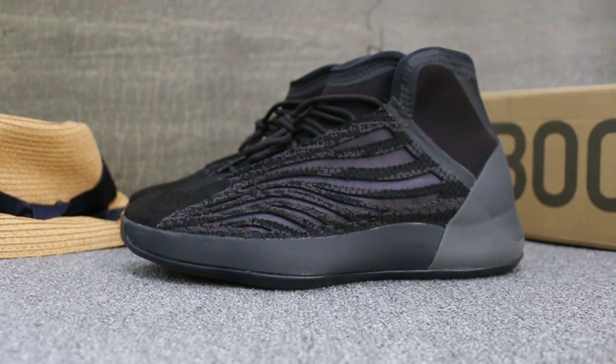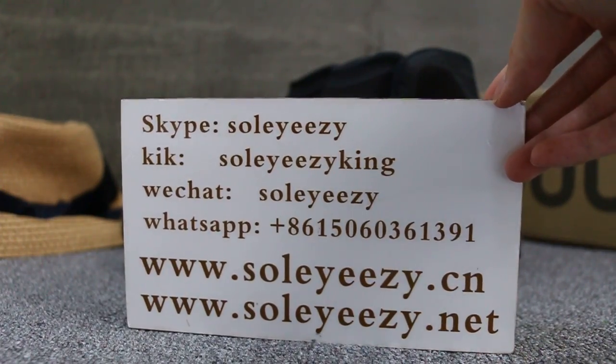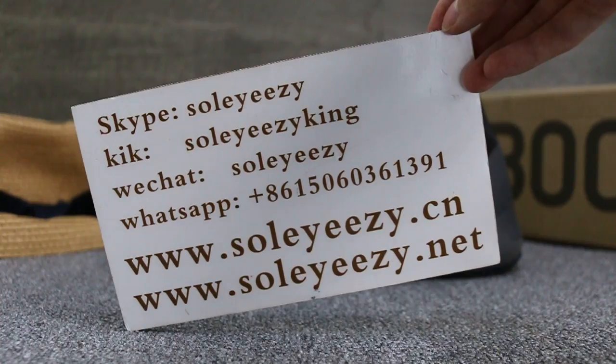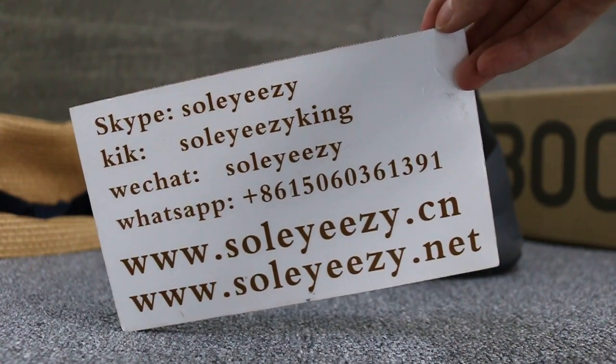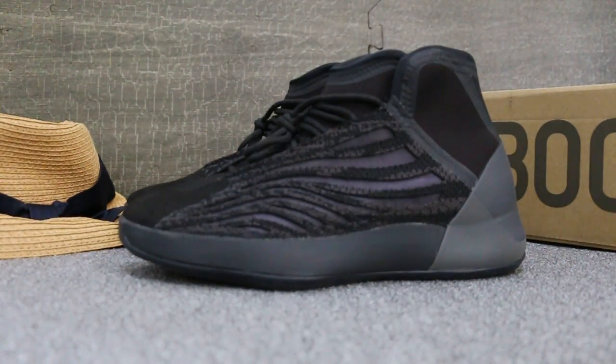Hello guys, this is Carrie from Soicidencia and Soicidenate. We do hustle business for global shipping, so if you guys are interested in those items, don't forget to contact us on Skype, KiwiChat app, and you can search our website to place your order. Also don't forget to subscribe to my YouTube channel for more reviews.